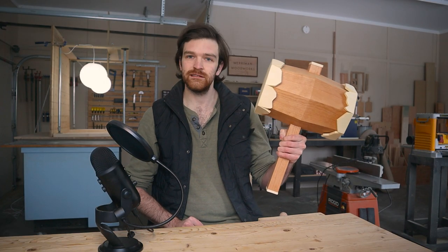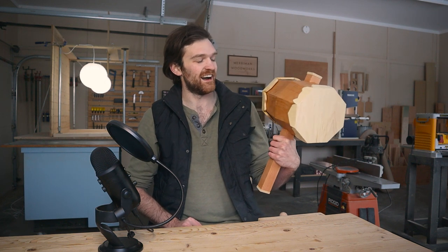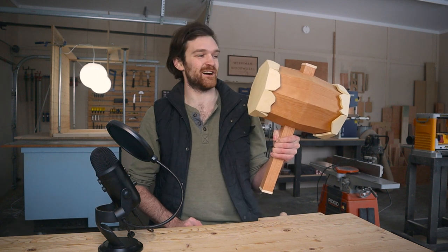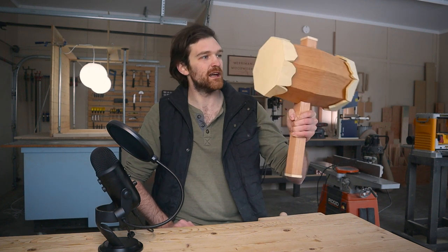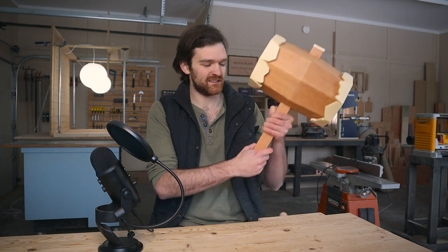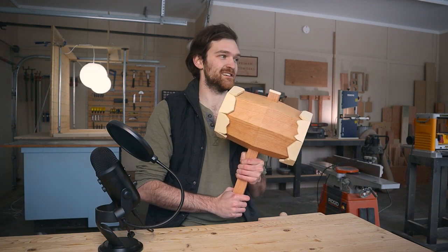Is it just me or is this the craziest thing you guys have ever seen? I'm so beyond thrilled with the way this turned out. I love it. I just can't get over it. Thank you so much for watching if you made it this far. There is more content like this coming down the pipe, so feel free to hit that subscribe button. If not, no hard feelings. I'm gonna go smash the life out of some turtles — I'm just kidding. Obviously kidding.